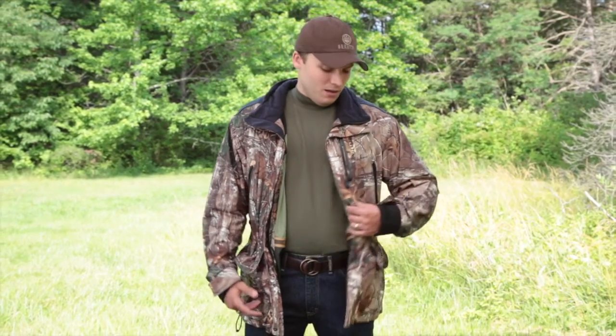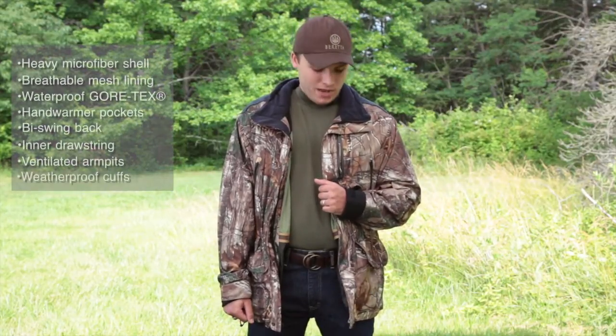Hi guys, I'm Jess Roberts with Beretta USA. I'm a territory manager down in the southeast. I'm here to show off the brand new Kodiak jacket from Beretta. It is a microfiber jacket in the Realtree AP Extra camo pattern.